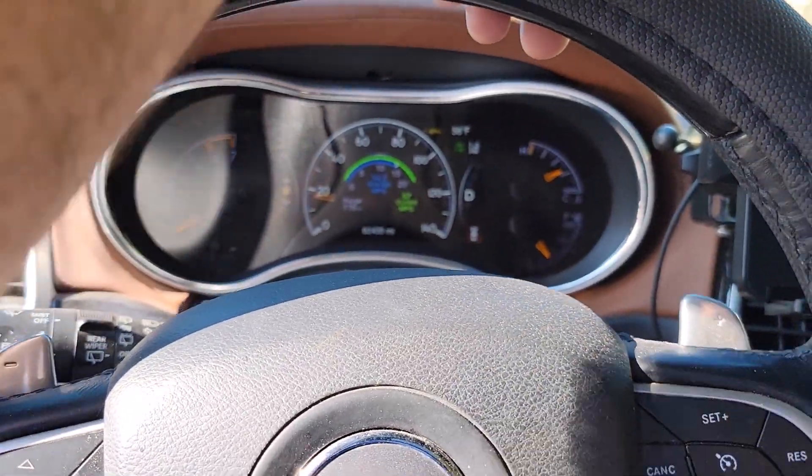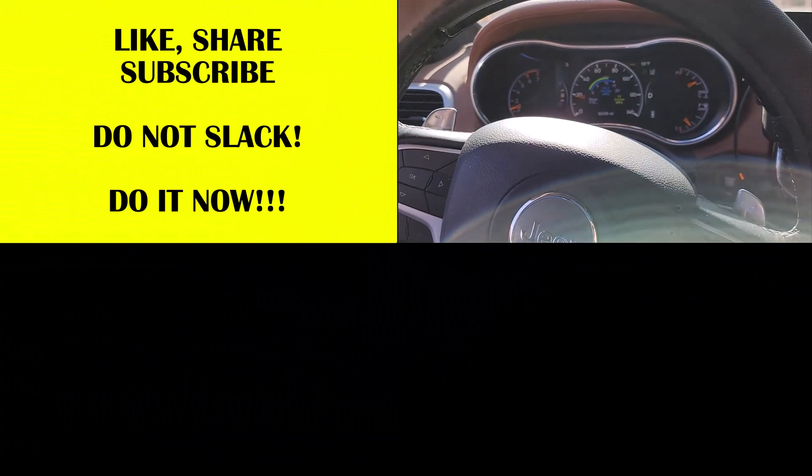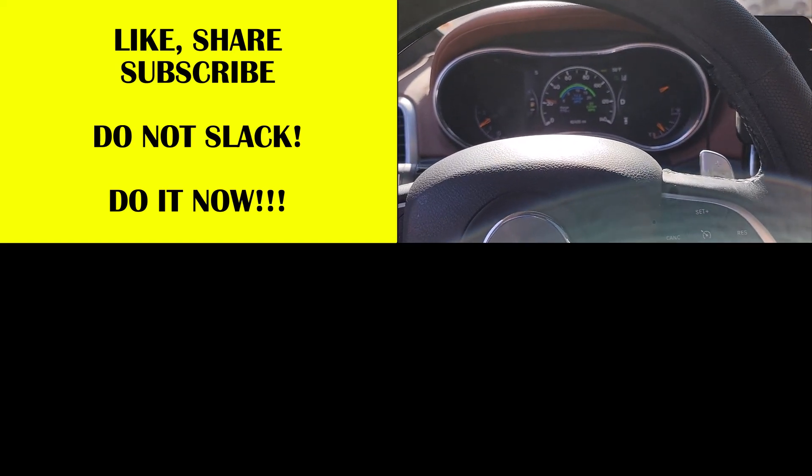I'm just happy it's working again, this is awesome. Catch you guys later — don't forget to like, subscribe, and share. I promise to get some more HVAC content up there.